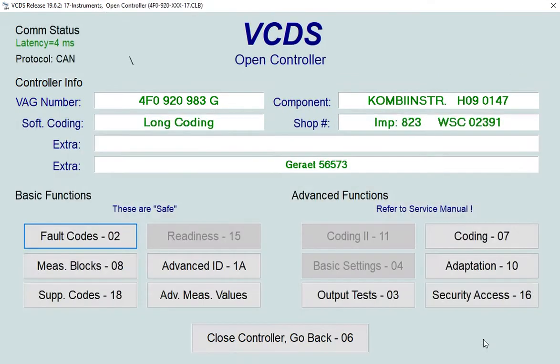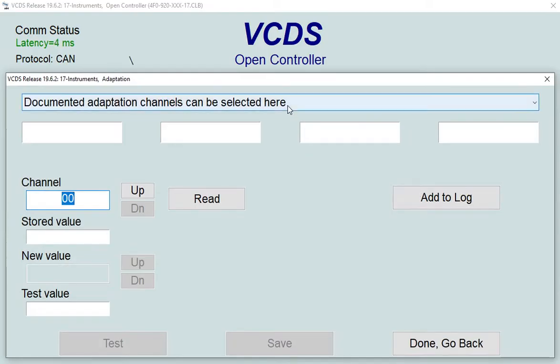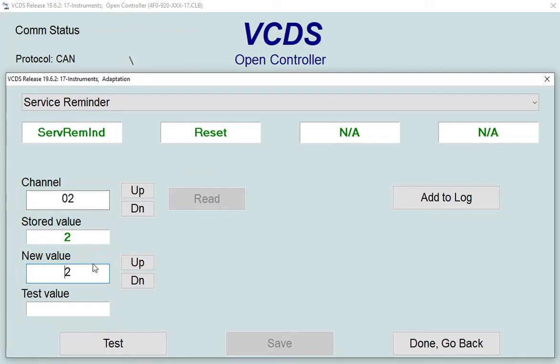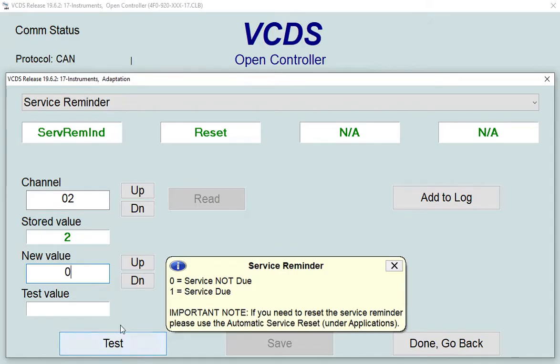Now go to 'Adaptation' and you'll see the list of adaptation channels including 'Service Reminder'. It's showing two — it normally shows zero or one, but it's showing two because the service is overdue. We need to change this to zero. Zero means service not due, and one means service due.